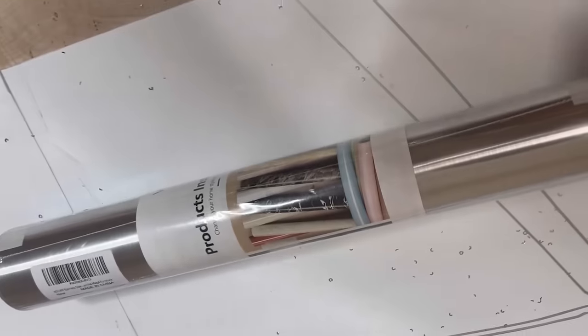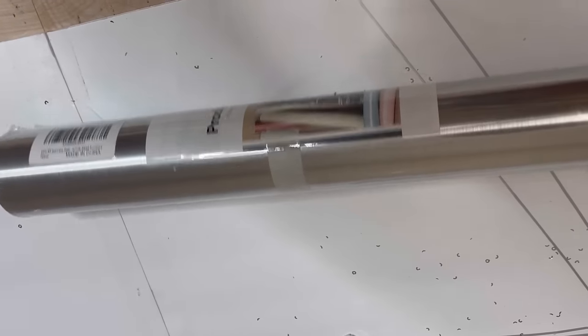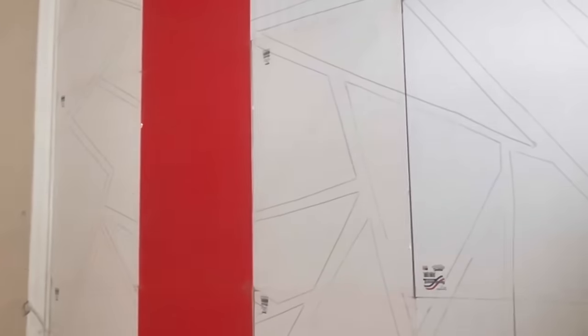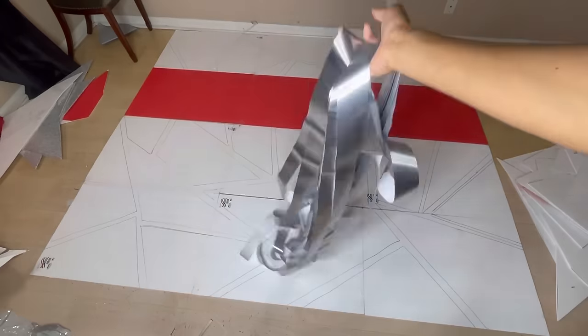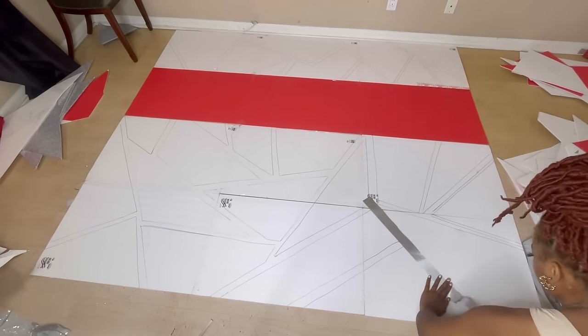After I'm done with my shapes, I'm going to move on to my mirror reflective paper. I'm going to be cutting this into strips — each strip about two inches wide, as long as I could cut it. I really do recommend this mirrored adhesive paper; it was about 30 feet and was good quality. I'll be leaving the link in the description box below. I'll be going over each line with this mirror adhesive paper.